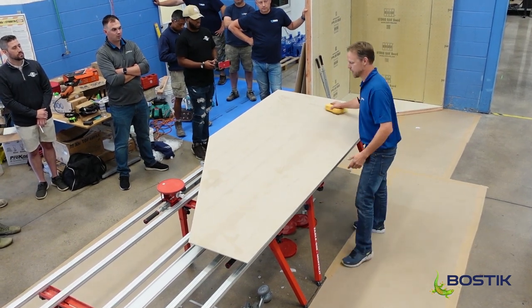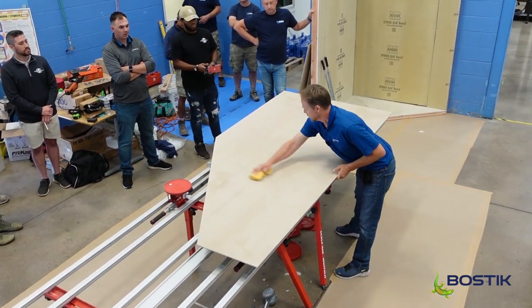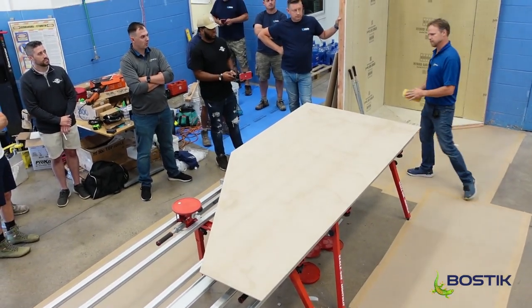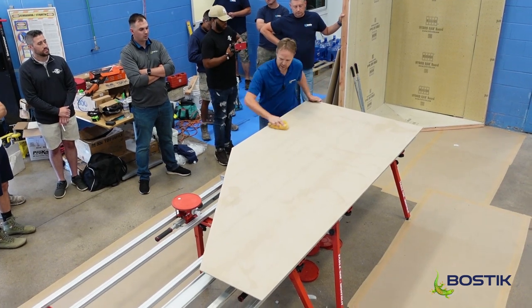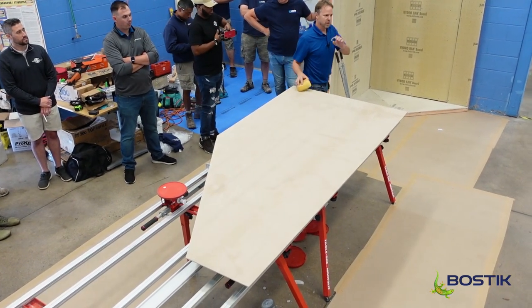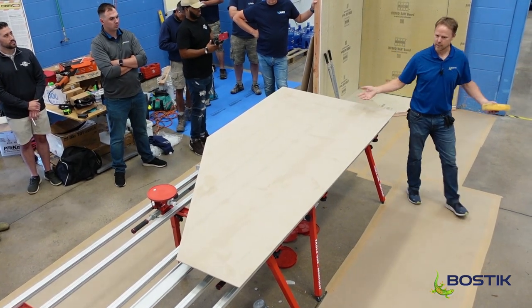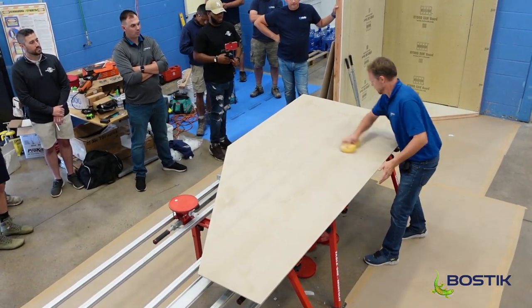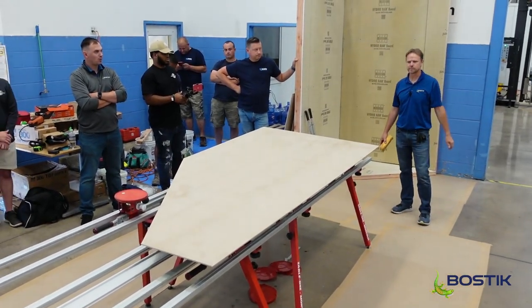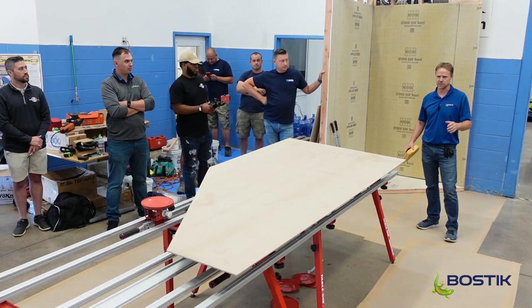I invited the contractor to come in and we started playing around. I had some formulations mixed up and asked what he thought. He said it was pretty different. I got involved with a couple of tile manufacturers, kicking around the idea. Lo and behold, we launched this product five years ago now. It's been a huge success for us.